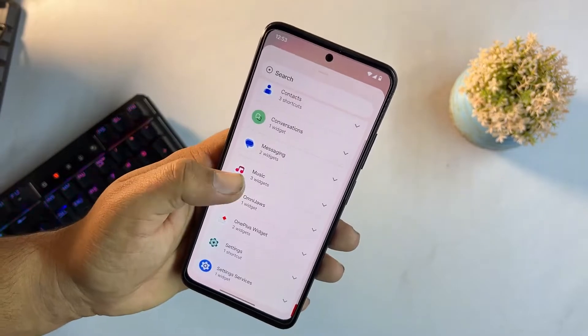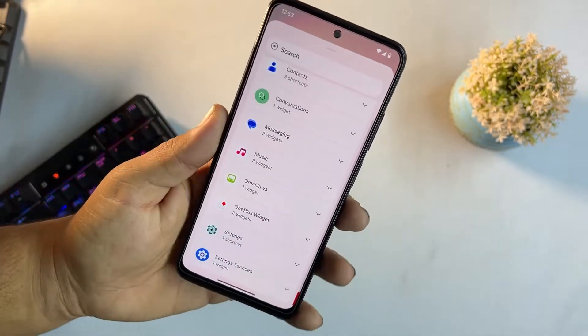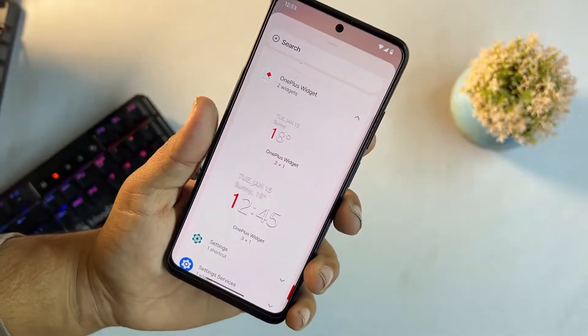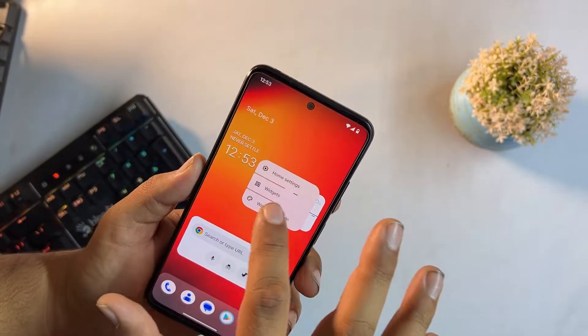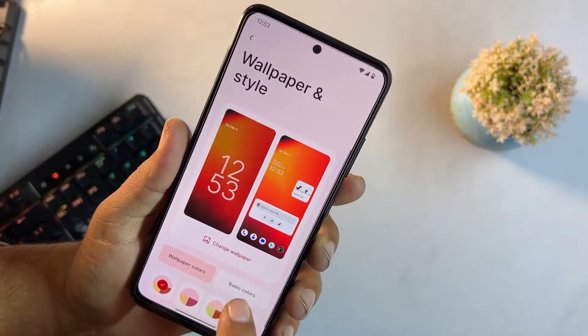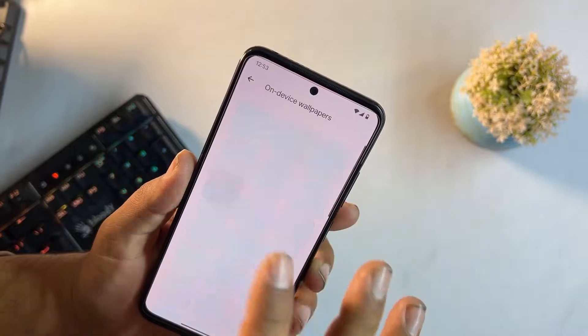We have a widgets option — you can add any widget to the home screen. OnePlus widgets are also available because this ROM is based on the OnePlus source. Then we have wallpaper and styles where you can change the wallpaper from pre-installed options.